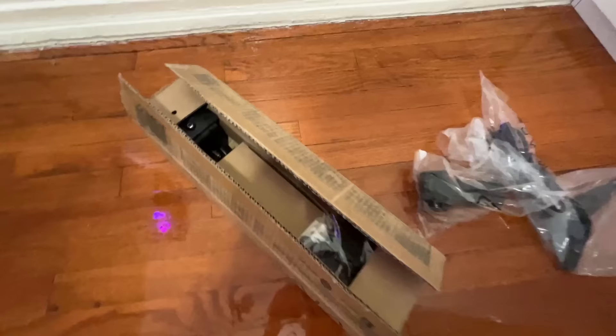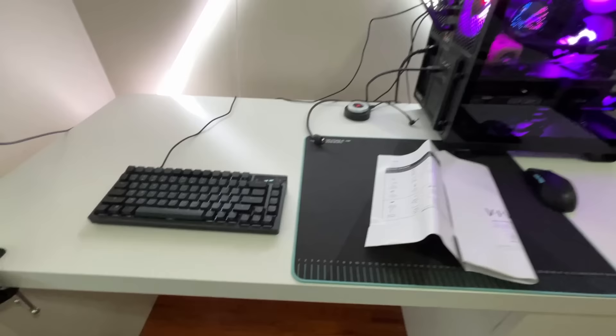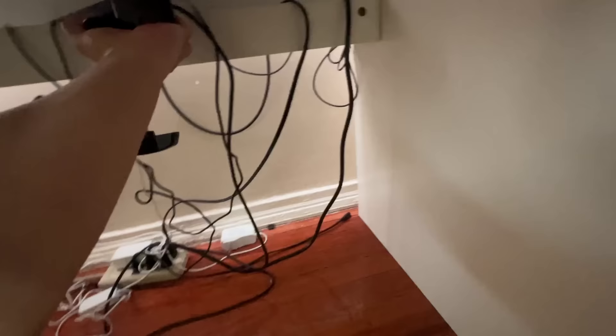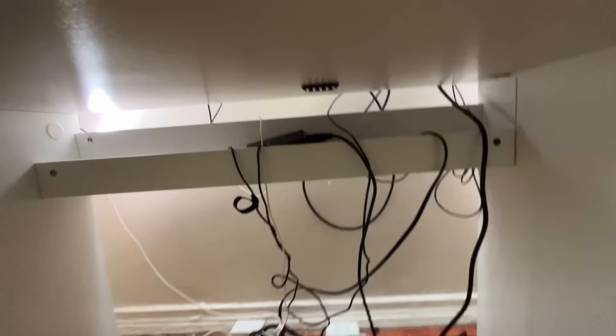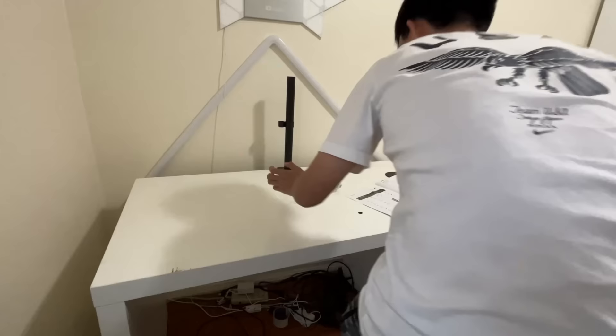Since we're going to be using the mount, I won't be needing the stand. Now we're going to be setting up the monitor arm — this is probably going to take me the longest since I have to rearrange my desk. I just ran into a problem: my desk has this little ledge thing under it and in order to install the monitor mount I need to clamp it there, but it won't fit because of that. So I'm going to see if I can remove that little ledge so I can put the mount.